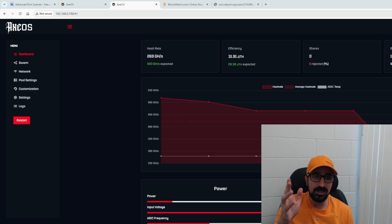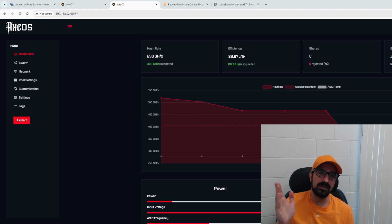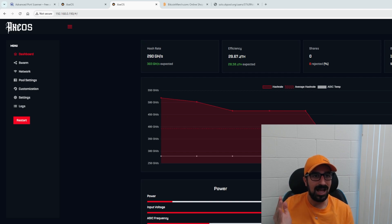You can plug it into any USB port as long as it has at least 2.1 amps. If it's below that, you might not be able to get all the way to 300 gigahashes. It's recommended to use a USB hub. You can use a computer if you want to, but you don't have to — this runs on Wi-Fi, so the computer doesn't have to be on. You can use a wall plug or anything you want.